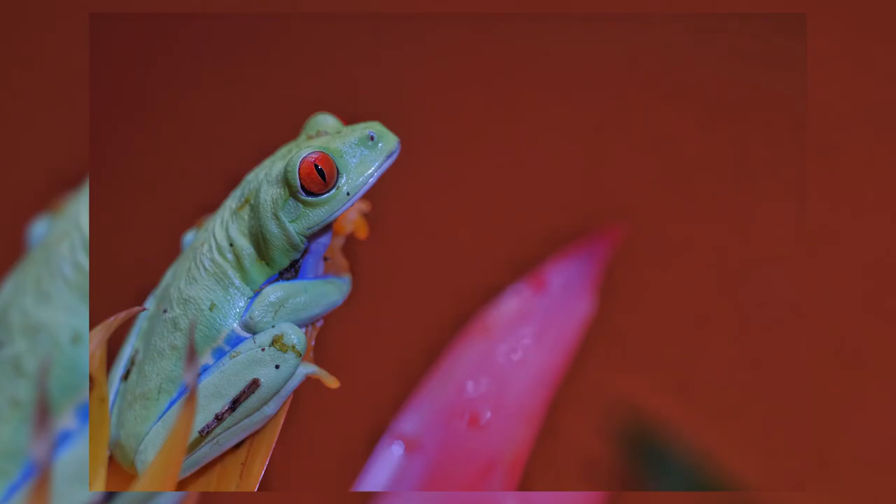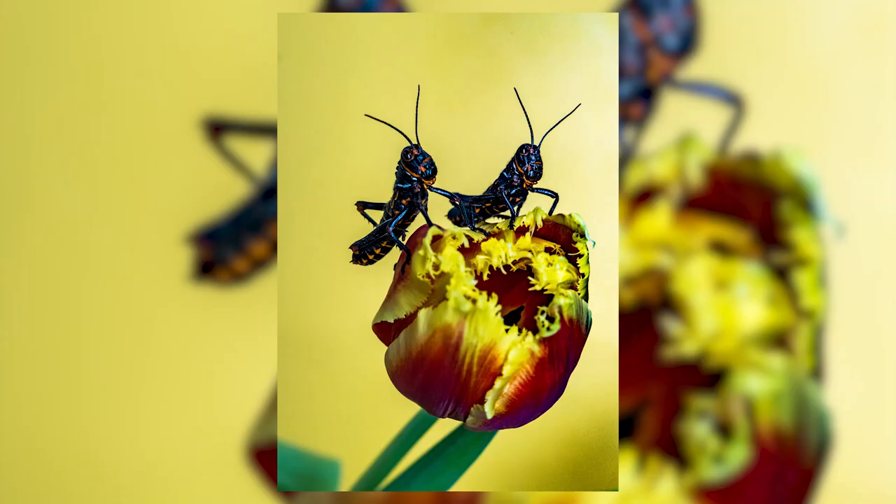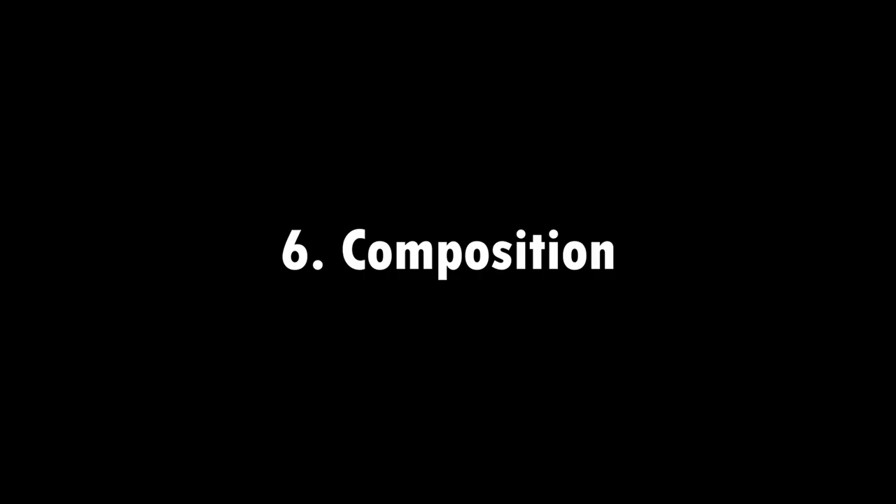This one might not always be possible when you're working outdoors, but when you're indoors really try and mix up your backgrounds. Just using pieces of different coloured card behind your subjects can have a massive difference on the overall composition and look of your shot.